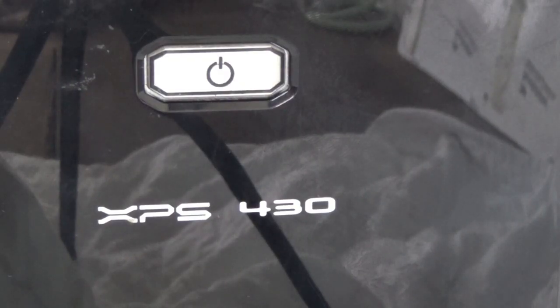The problem showed itself when the computer would start sometimes and not other times. Dell computers have a self-test on the power supply, and if there's an internal power fault, the on/off button will flash amber. But on this one, when it's not working, it doesn't even flash amber properly — it just blinks.